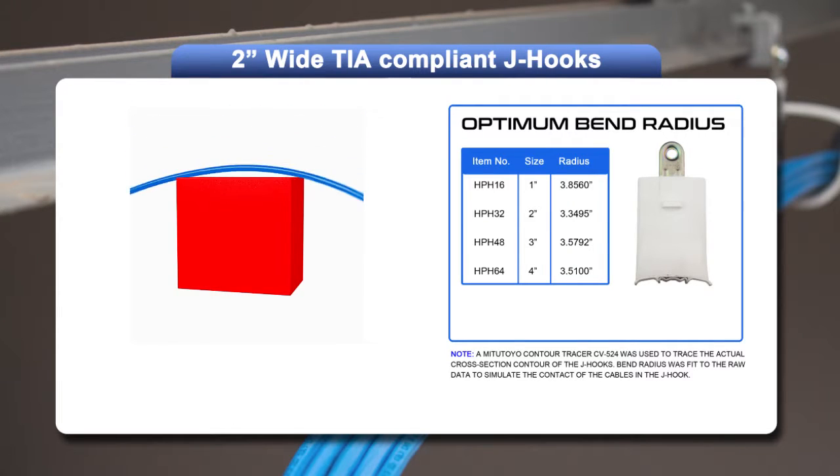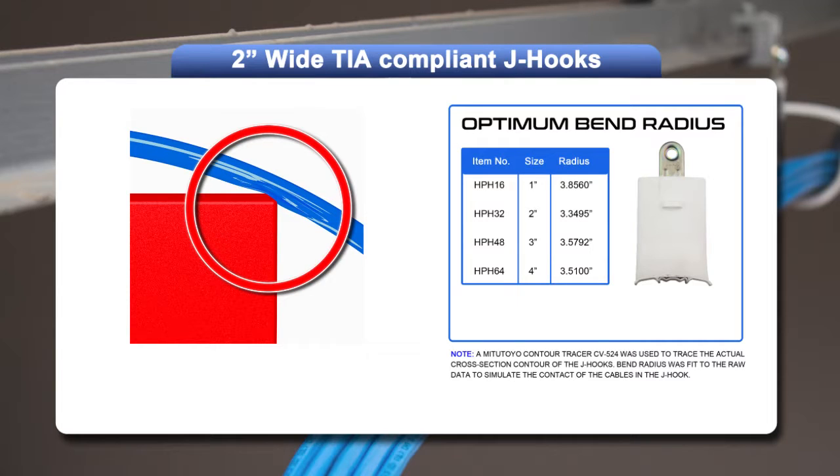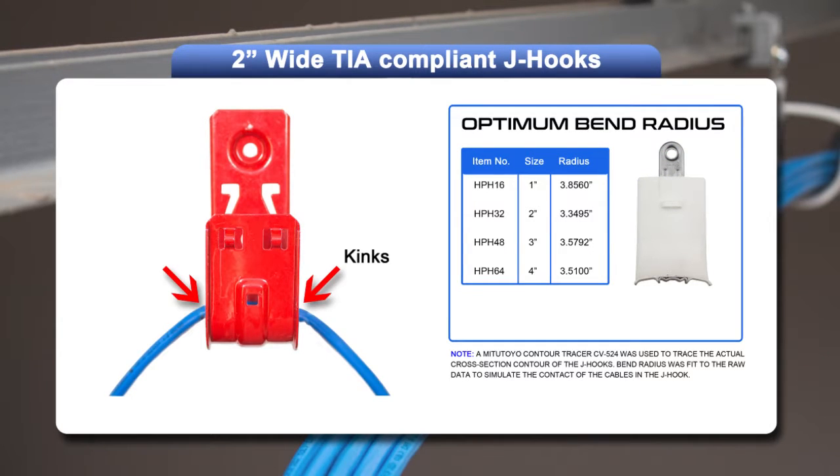Imagine laying a high-speed data cable on top of a square box. The outside edges will create kinks in the cable. This is what happens when non-TIA compliant J-hooks are used.